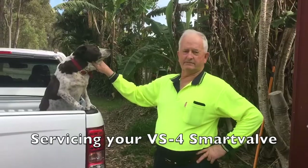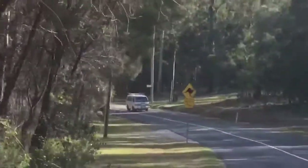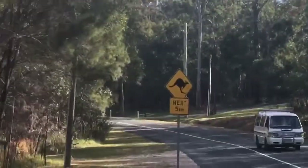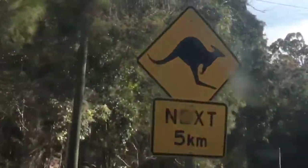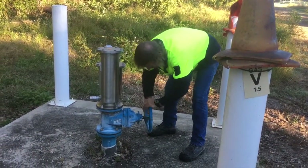Today we want to show you how to service the VS4 smart valve. In Texas you have big oil wells — here we have real big grasshoppers. Here we are on the Gold Coast, beautiful sunny day, in the middle of winter.